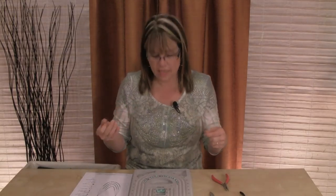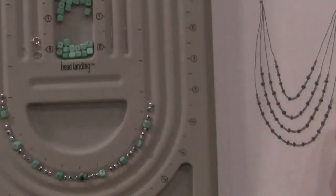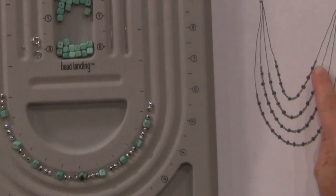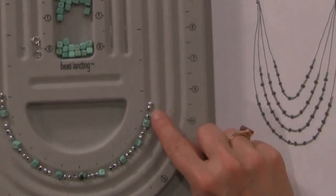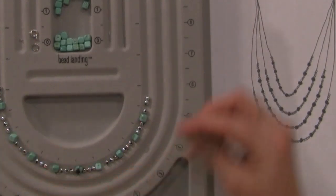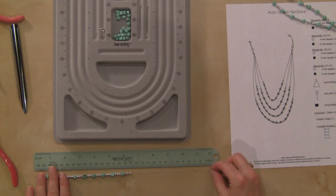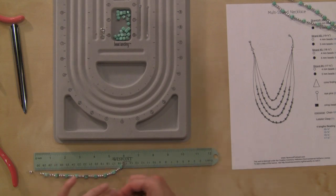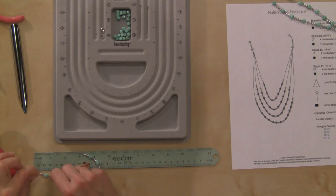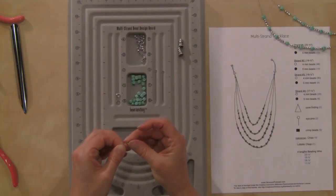For this last strand I've put the crimp bead on. The design for this one is three of the four-millimeter beads and then nine of the five-millimeter beads. I'll check to make sure we have about 17 inches — we do — and I'll put the last crimp bead on.